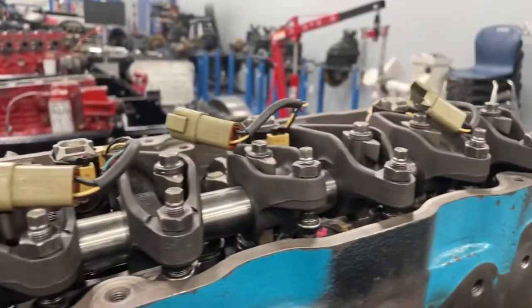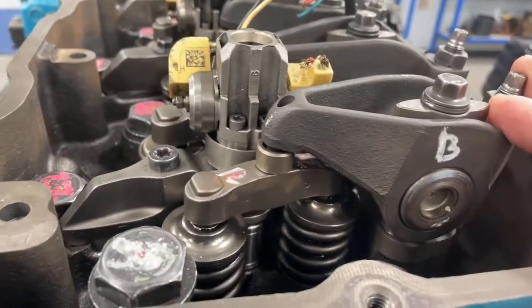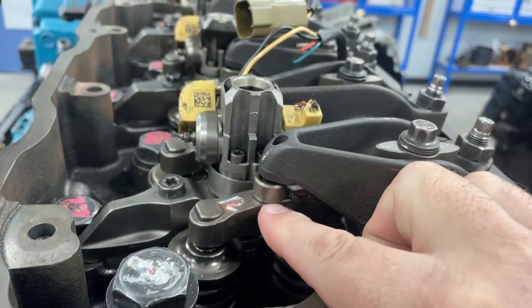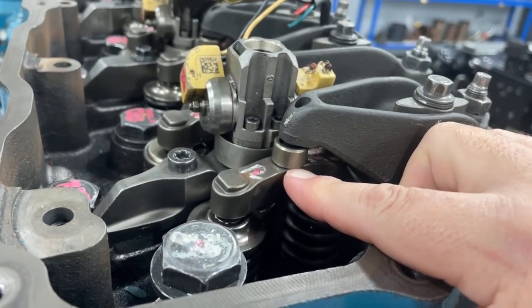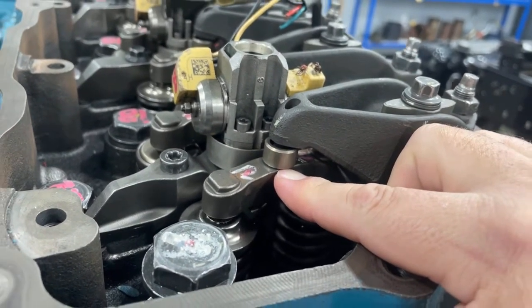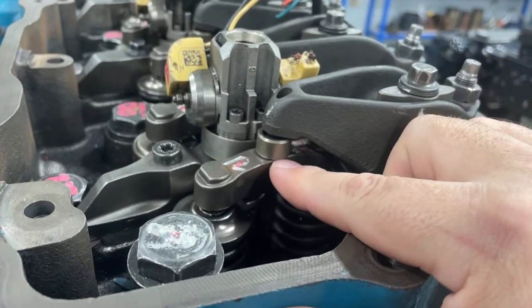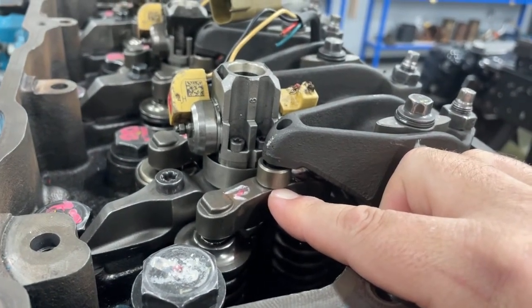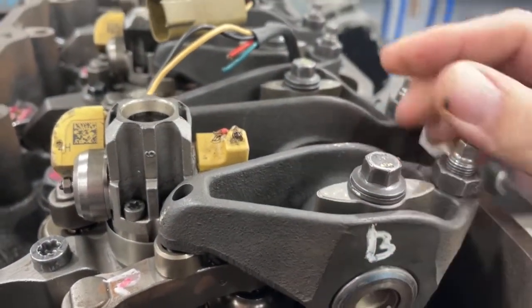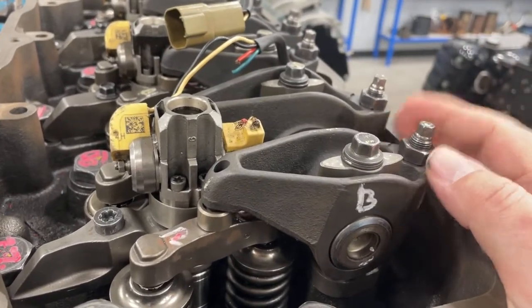The reason we have to adjust these on a diesel — the reason we call this an overhead set or a diesel engine tune-up — is because as components wear in the valve train, especially the valve seat and valve face, it changes the clearance between the valve bridge and the elephant's foot on the rocker arm. You start to lose the distance that allows room for heat expansion, which could cause a valve to hang open, delay valve opening, or affect valve duration. By doing a tune-up and readjusting the valve lash, we're putting it back to factory spec. Some vehicles ask for exhaust at 25-26 thousandths and intake at 20 or 10 thousandths, but some engines like this International want intake and exhaust adjusted the same — on this engine it's 19 thousandths.